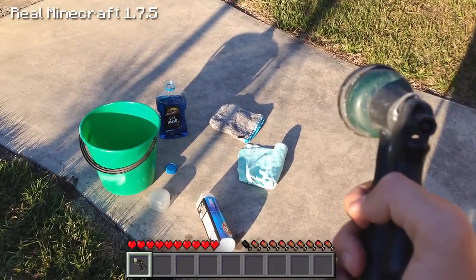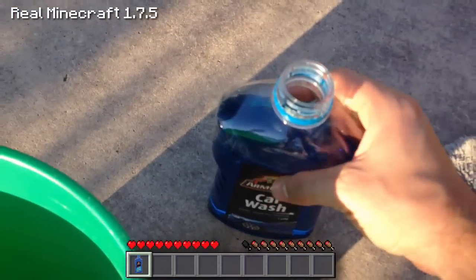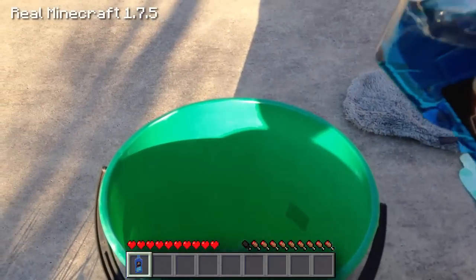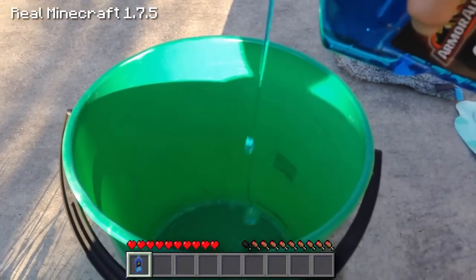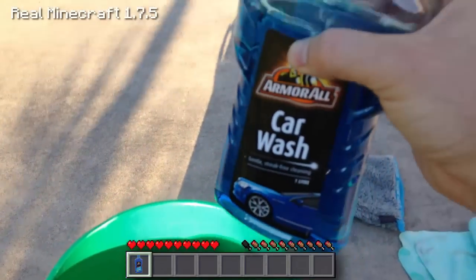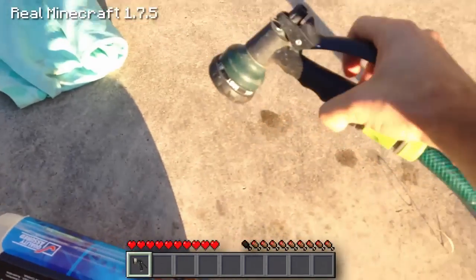Obviously you want to put the car wash detergent into the bottom of the bucket before you start washing the car. You don't put too much — just enough, probably two cupfuls, like that. Then you need to grab the hose and fill up the bucket.